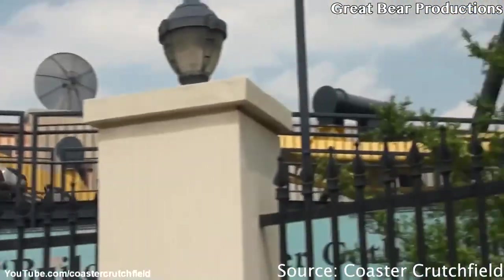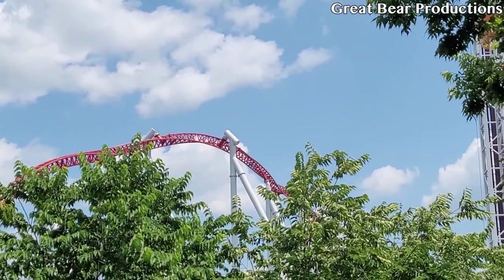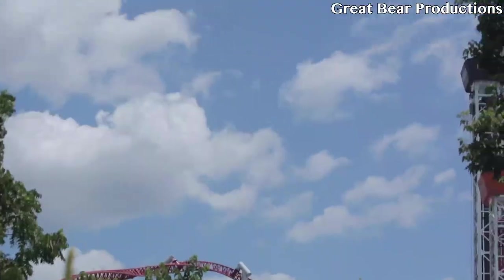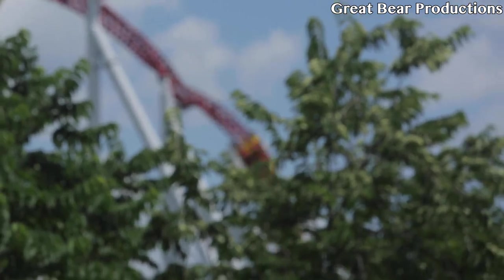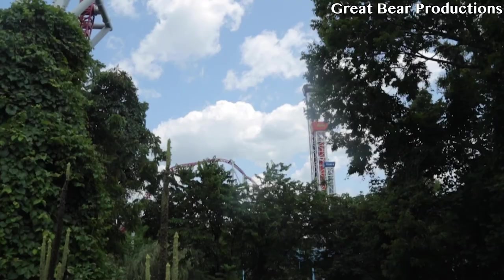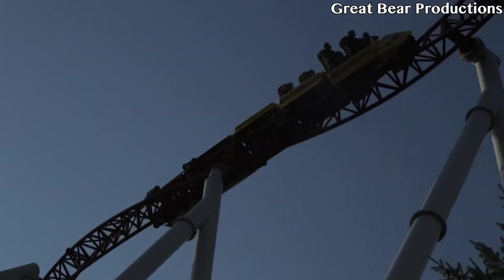Coming in at number 1, my favorite inversion of all time, is the Flying Snake Dive found on Stormrunner at Hershey Park. This inversion is just plain fun. Coming into it, you get a pop of airtime, which is great. The first part of the inversion — the Heartline Roll — provides really good laterals and some hang time. And then the actual Snake Dive itself is insane. It's really whippy, and you get a really good head chopper effect with one of the supports. This element is best experienced in the back row because you get pulled through it like crazy.